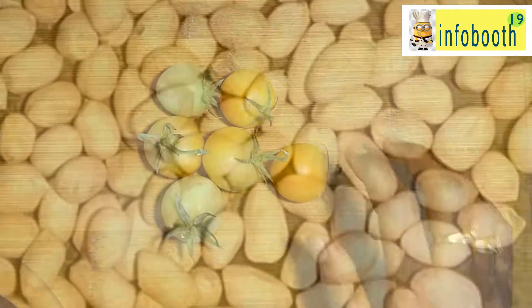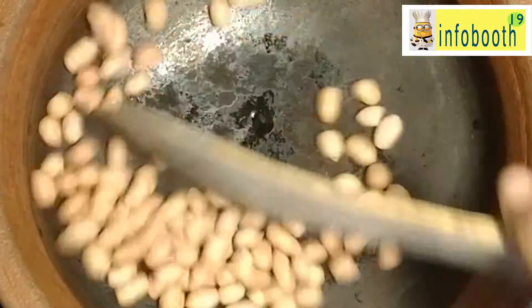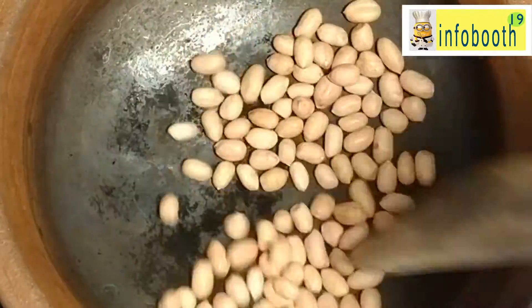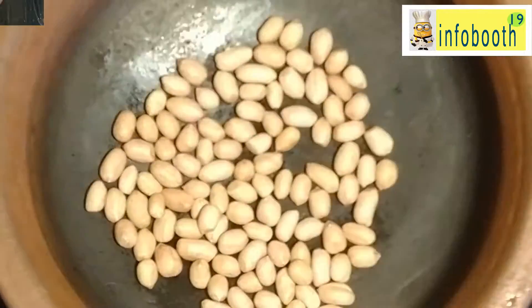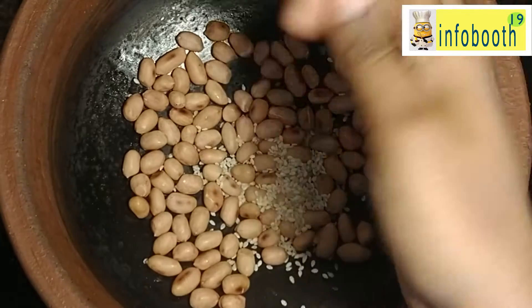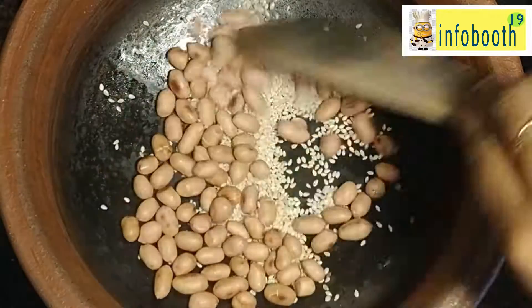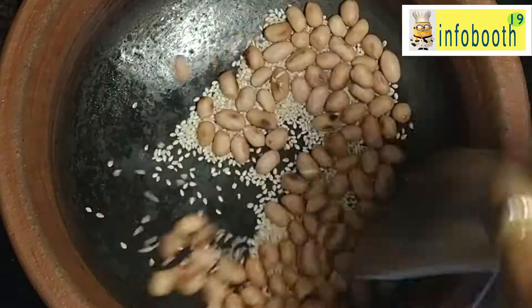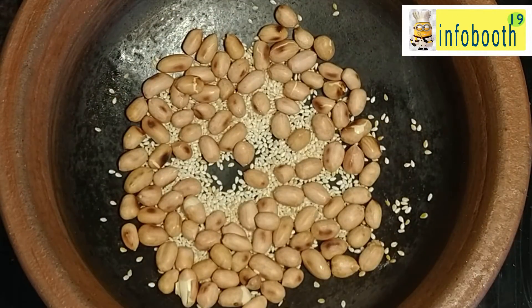Now the first step is to prepare the base masala. For that I have taken 2-3 tablespoons of peanuts or groundnuts. Just fry it well — you don't need to add any oil, we are just going to dry roast it. Fry it nicely till you get the brown spots, then only the curry will taste good. Now 2 tablespoons of sesame seeds I have added. You can even add black sesame seeds — that will also taste good and be more healthy. Here I don't have that so I have added white sesame seeds. The sesame seeds will start crackling.